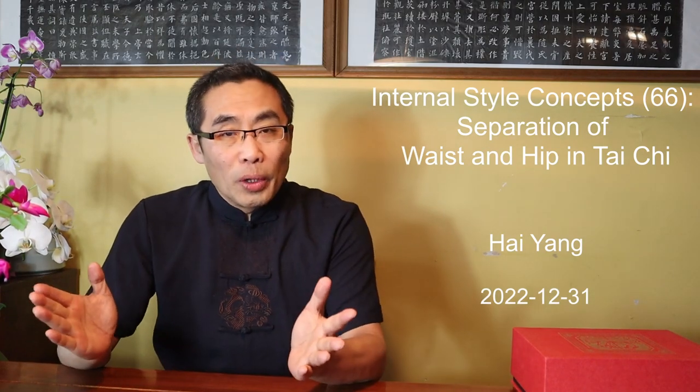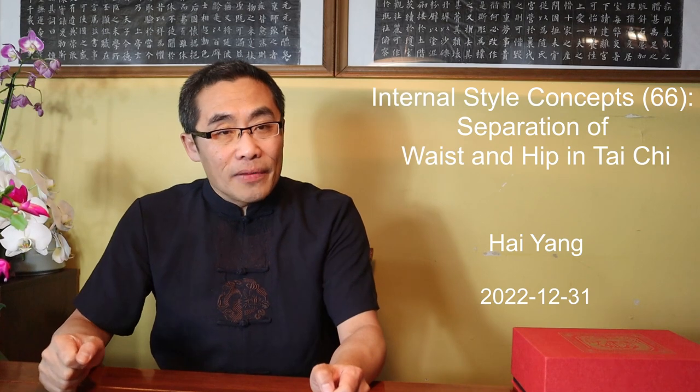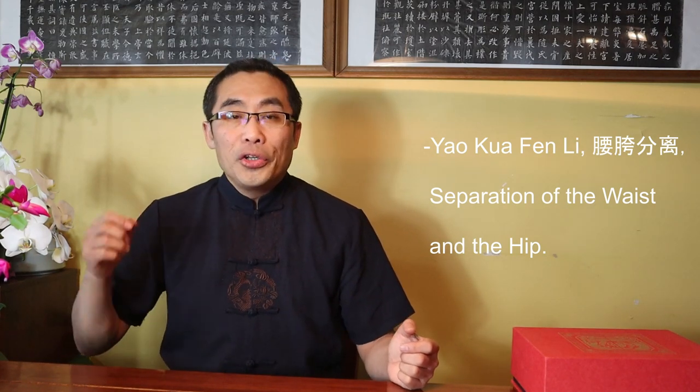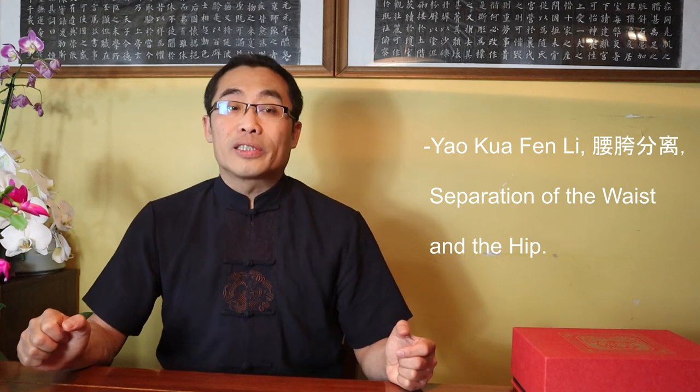Hello everyone, I hope you are doing well. It's the holiday season in Canada and most of the world. I wish all of you happy holidays and a great 2023. Today, I will introduce Yao Kua Fen Li, or Separation of the Waist and the Hip, an important concept used in the internal style of martial arts, especially in Tai Chi practice. This is an advanced topic and I'm sure it will help you improve your practice. I will also talk about how to apply the same concept in Xing Yi and Bagua practice in upcoming videos.